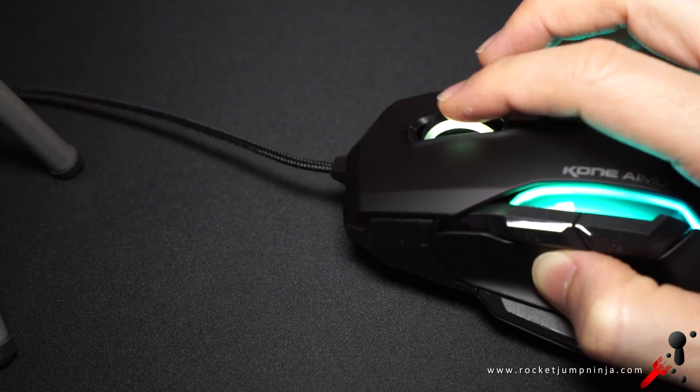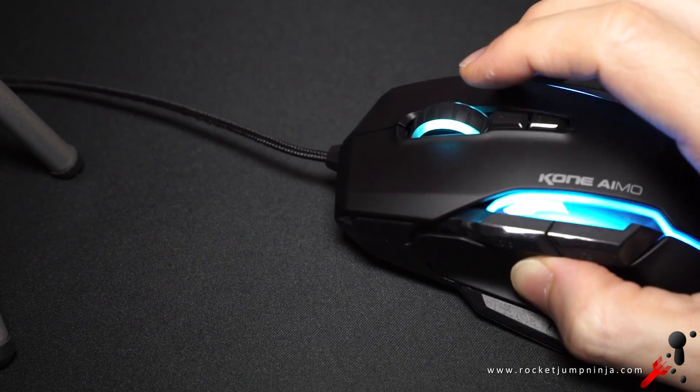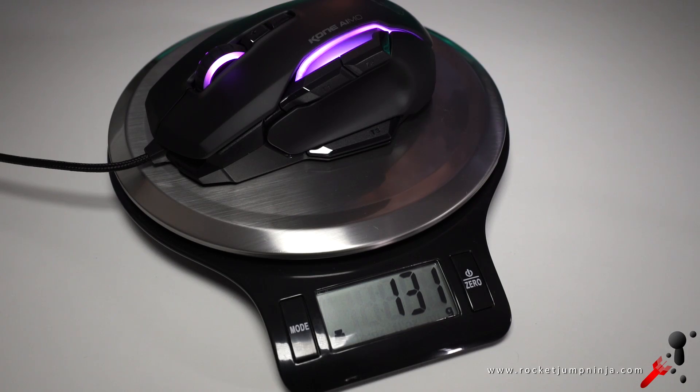Roccat makes some of the best wheels on any mouse — actually, in my opinion, they might be the best. So there are plenty of buttons on this one, but the leader is better and actually slightly lighter, as this one weighs over 130 grams.